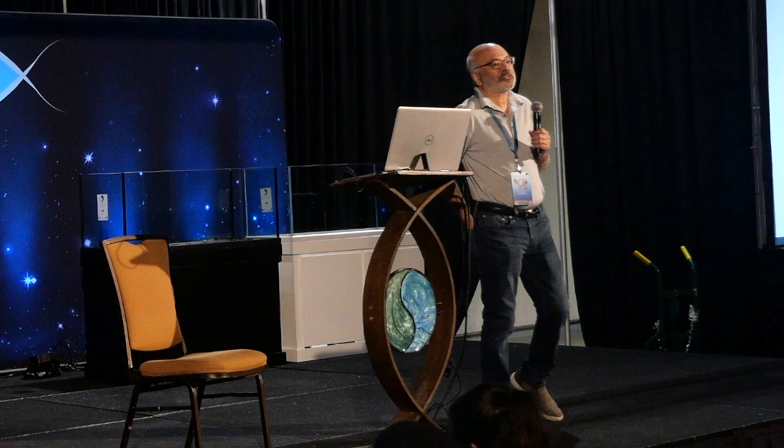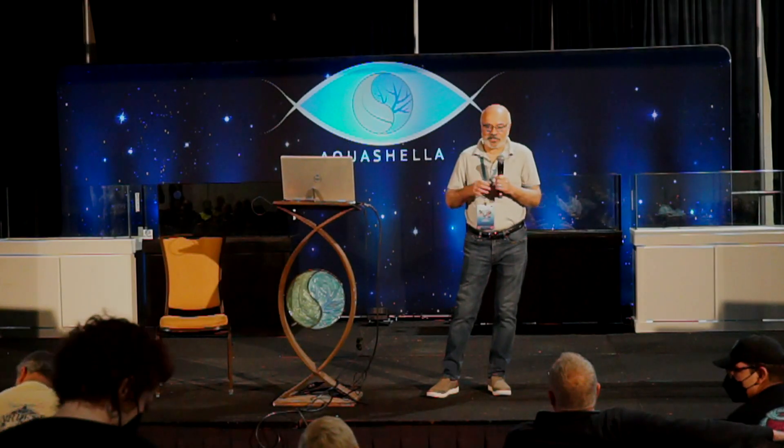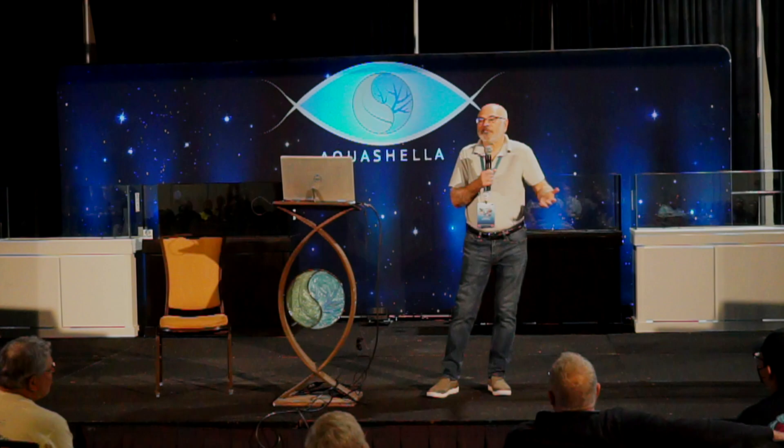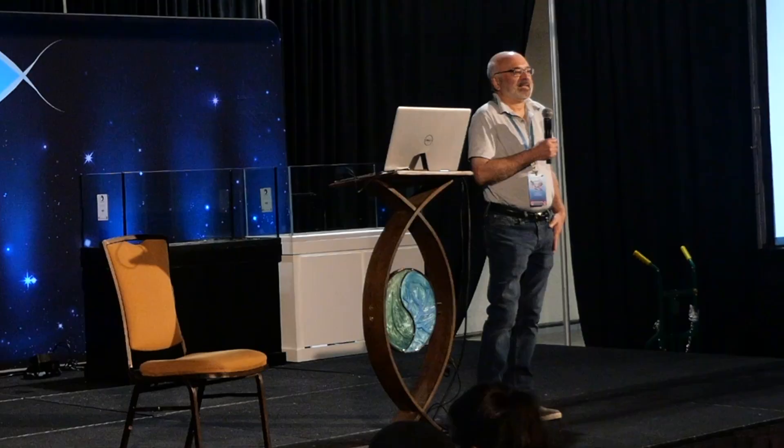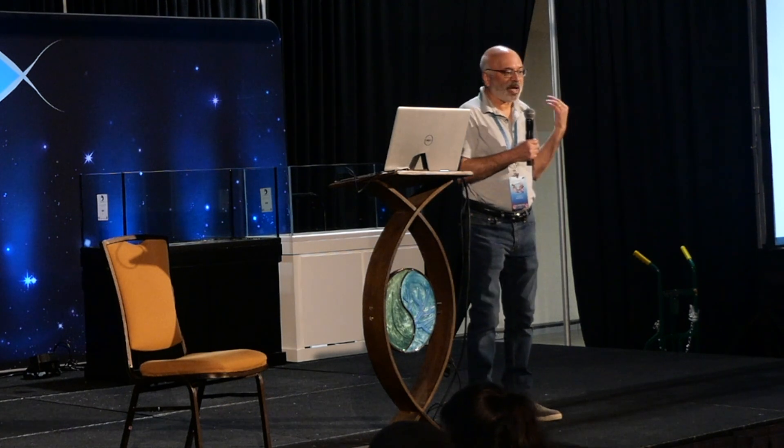That's my story — a flavor of the struggles I've dealt with over 25-plus years of reef keeping. I hope you learn from these things and don't make the same mistakes I did, or at least find some solutions to problems that worked for me.